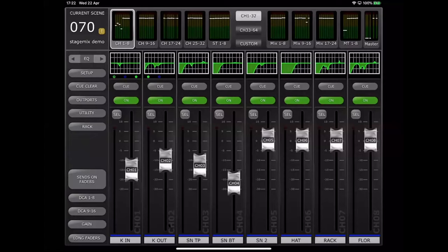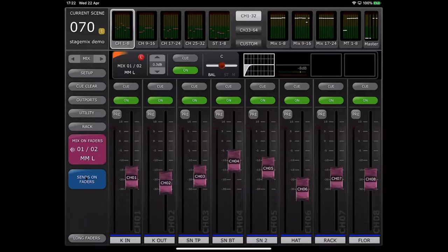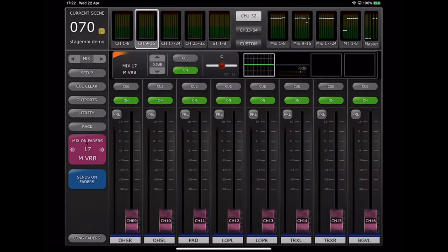Sends on faders — a typical requirement — is accessed through the large button on the left-hand side. The last selected mix was Mix 1 or 2, the same as we used in Monitor Mix earlier, and now the meter bridge shows all the sends on faders for that selected mix send. I can change the selected mix by tapping that button, or by dragging left or right over the button to toggle up or down through the mixes — a very convenient way of doing this with your thumb.